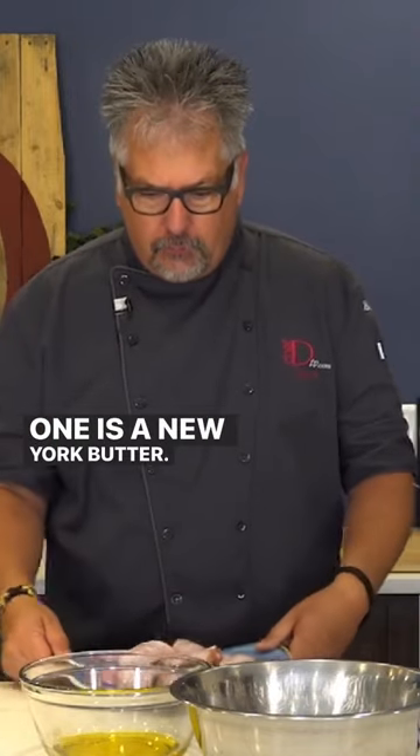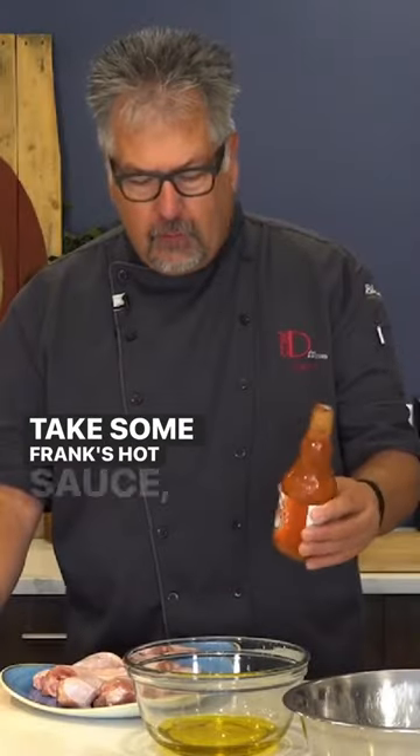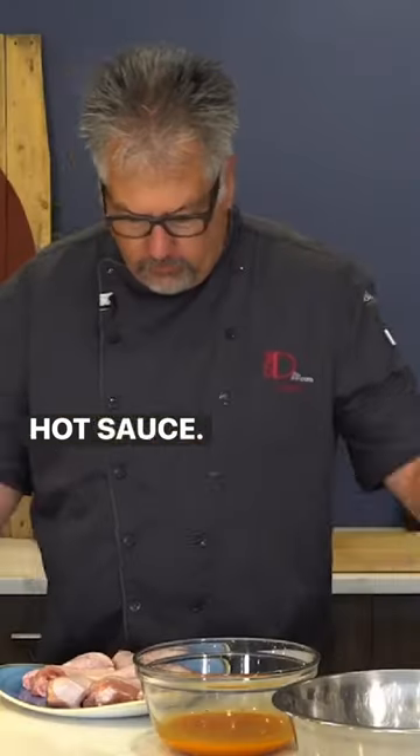One is a New York butter sauce. What I've done here is I've taken some clarified butter, just warmed it up, and added a quarter cup of Frank's hot sauce.